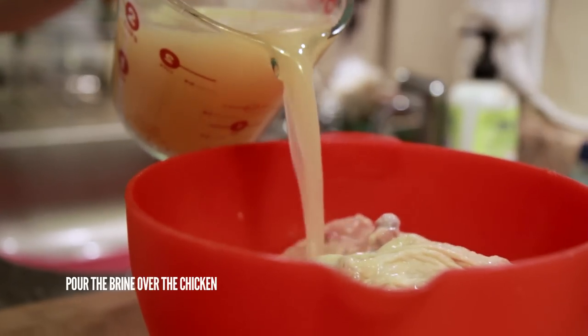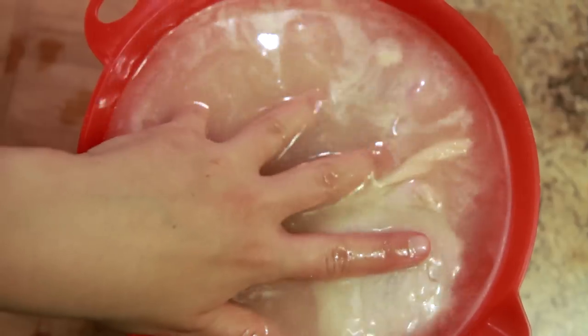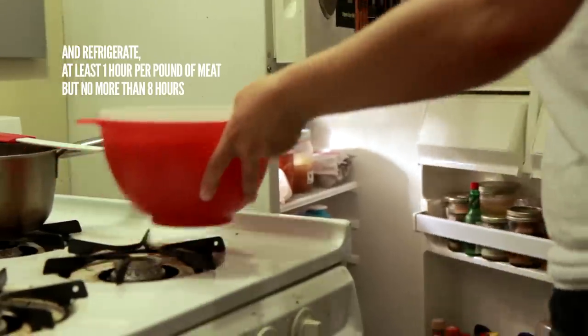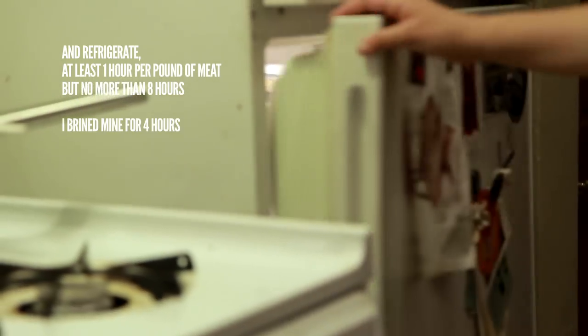Pour your brine over your chicken, then add water to cover the meat. As you can see on the Cooks Illustrated chart, for high heat grilling you want to use about a quart of liquid per pound of meat. Immerse your food in the brine and then cover. Refrigerate for at least one hour per pound, but no longer than eight hours. I brined my chicken for four hours.